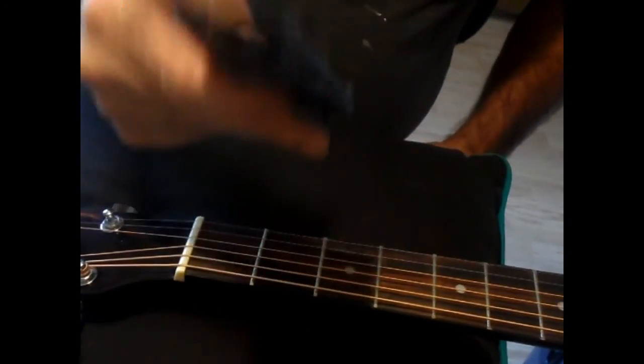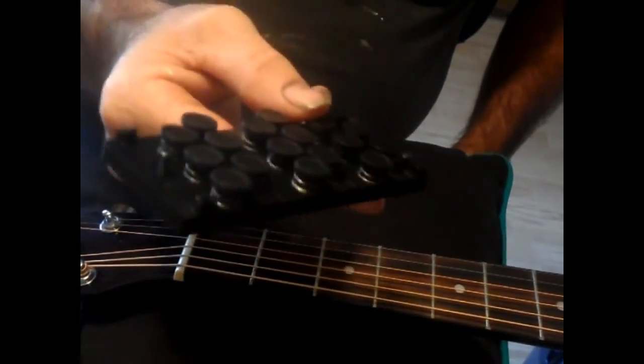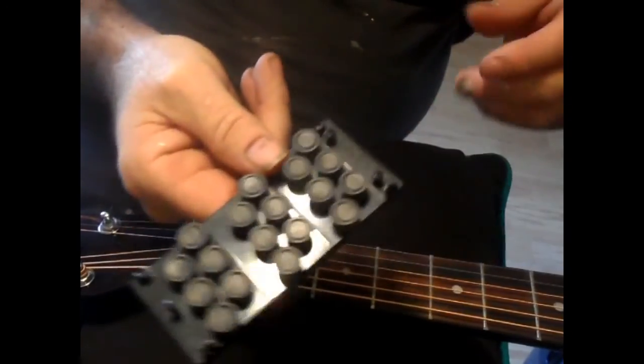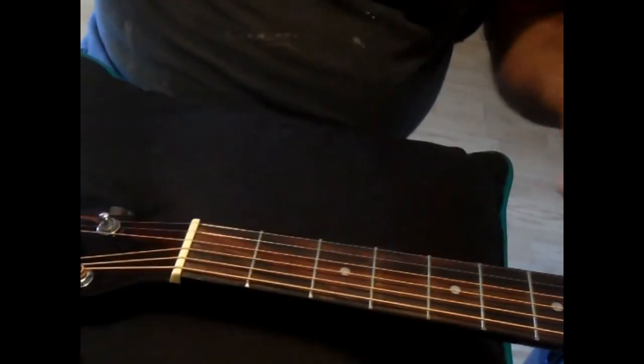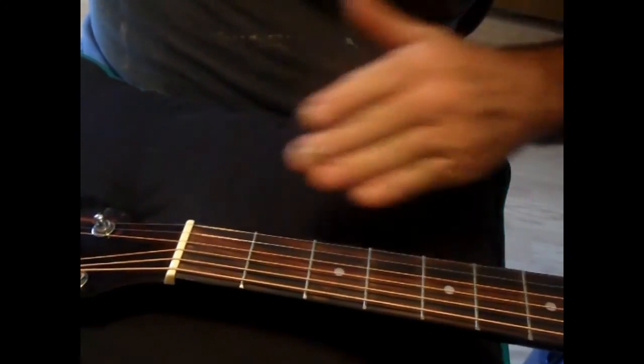All right, everyone. Here with another video — I'm going to do this with the Easy Fret installation. A couple of people might not have got what I was saying about the screws and adjustments on it, so I've jerry-rigged up this thing.